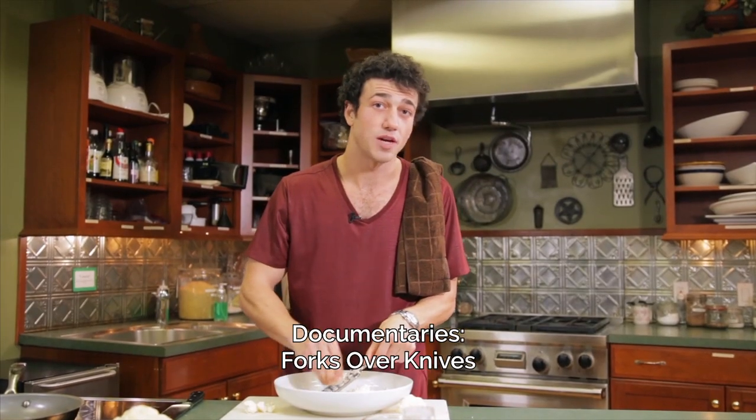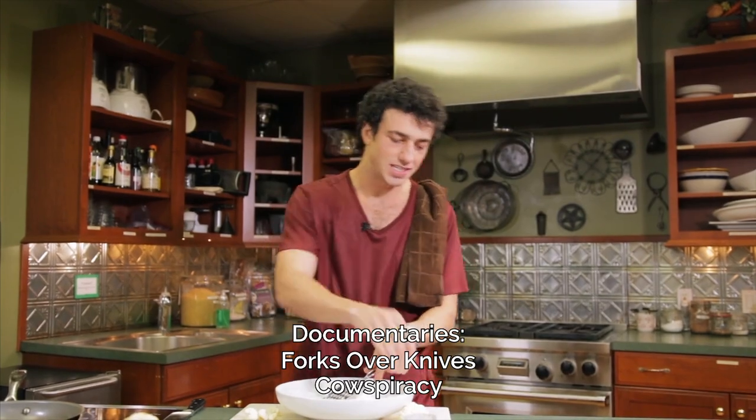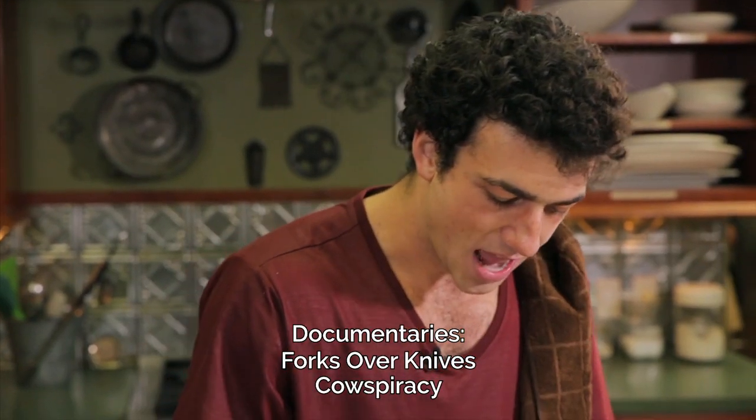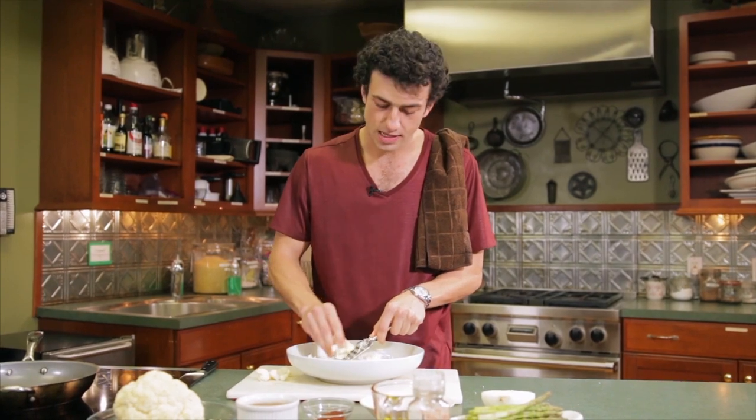I'll recommend a few of my favorite documentaries — Forks Over Knives is a big one and Cowspiracy is another. In this internet age, I'm sure we've all gone on Facebook and seen the insides of a slaughterhouse and thought, I just want to turn this off — out of sight, out of mind. But once you really realize the impact you're having, you almost can't go back. That's what happened to me.